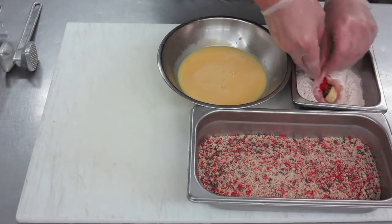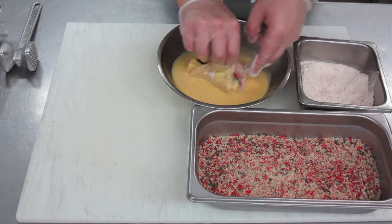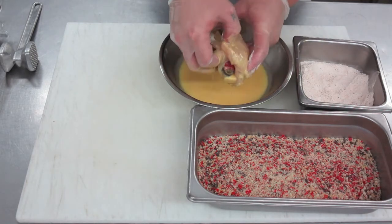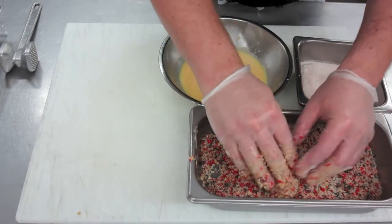Here we do the breading process. We roll it in some lightly seasoned flour — for this we use cumin, garlic, salt, and pepper — then dipped in an egg wash, which is scrambled eggs and a little bit of water, and then we're going to roll it and pack it with crushed multi-color tortilla chips.